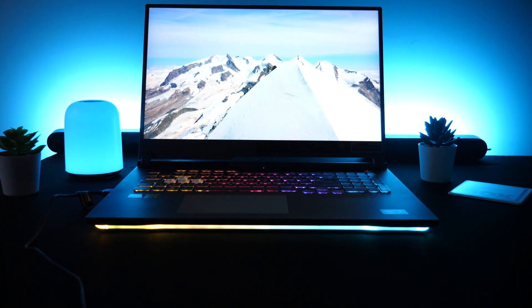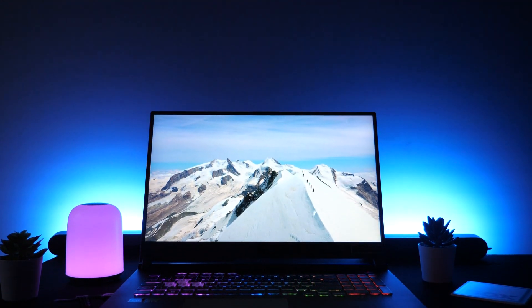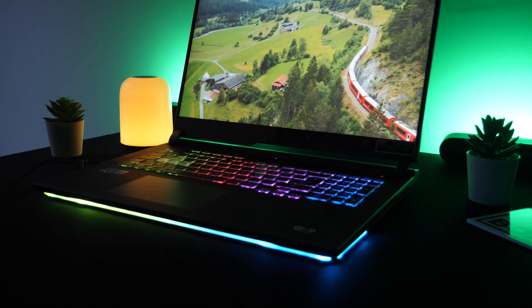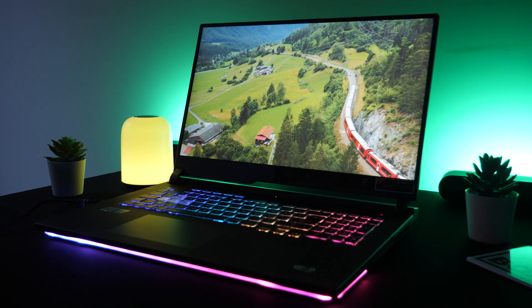Overall, this is a pretty awesome gaming laptop with excellent specs and features, from incredible refresh rates to Nvidia's brand new graphics card, Wi-Fi 6 and Dolby Atmos audio. What do you guys think of this laptop? Make sure to let us know in the comments below and if you have any questions, pop them down and we'll be happy to get back to you. If you like this video, make sure to give it a thumbs up and subscribe to our channel to keep up to date with the latest tech reviews. Thanks for watching and we'll see you next time.